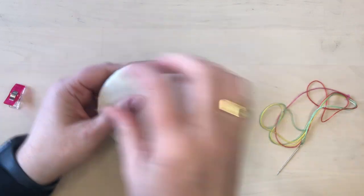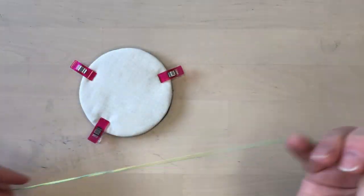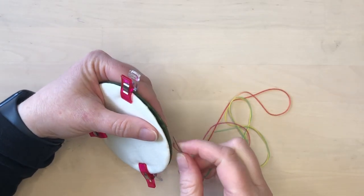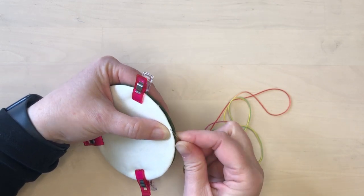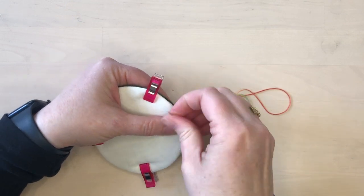If you have clips or clothespins, that will help hold your two pieces together while you stitch. Line them up in the orientation that you want and then clip them together. Then use a long thread, thread it onto a sharp needle, and put a knot in the end.